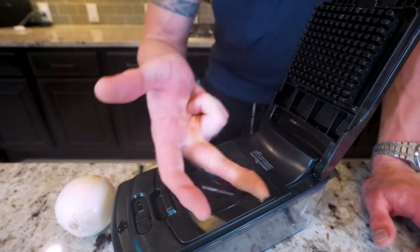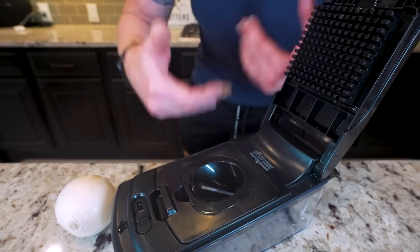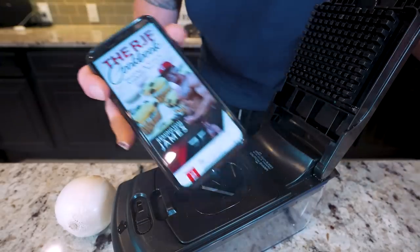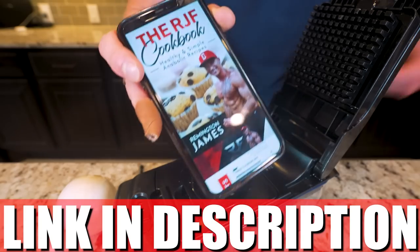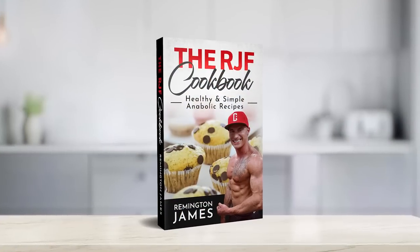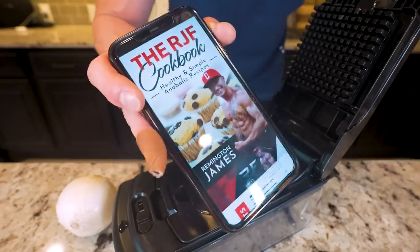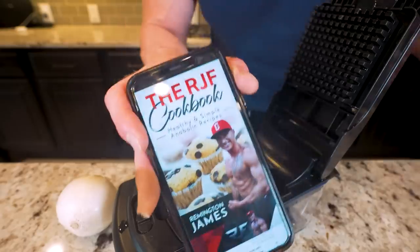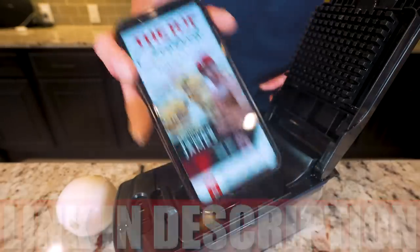If you like the idea of eating foods just like this one - pizzas, burgers, chicken wings, donuts, chocolate chip cookies - yet you want those to work for your body, help you lose weight, build muscle, and get in a ton of protein, don't forget every recipe from the channel - over 320 of them - are available in my cookbook. It gets updated every time I drop a new recipe, and I guarantee that as long as you follow what's in here, you will see results. Hit the link in my description box to check it out.